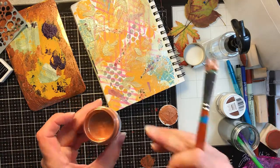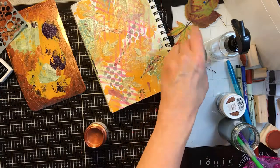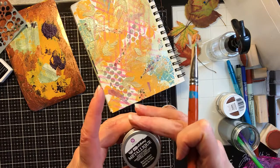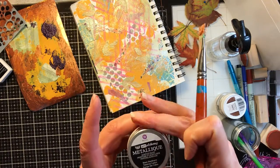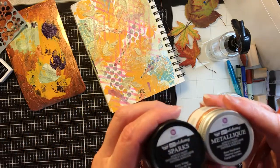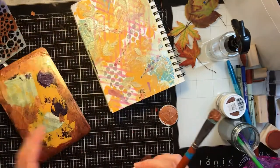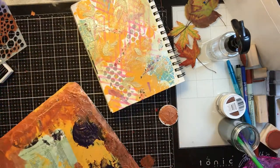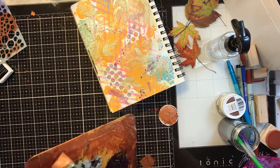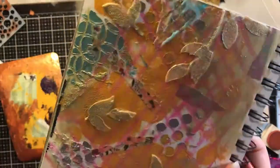So that's brass hardware, and this is one of the Metallics. There are three different kinds of paints in this Art Alchemy line by Prima — there's the Metallic and the Sparks. The Metallic is much more opaque, and the Sparks are sheer, so far with the ones I've tried.